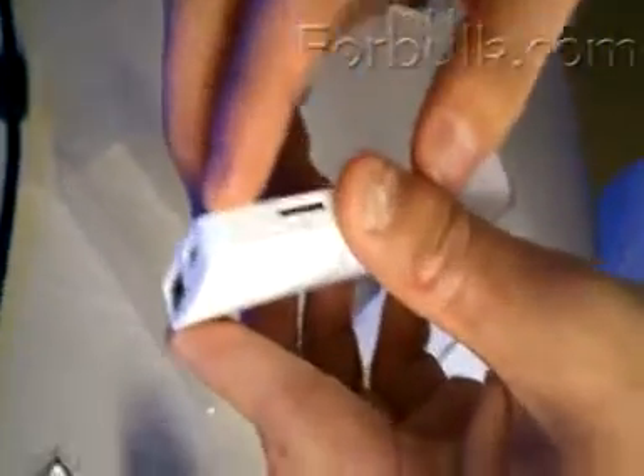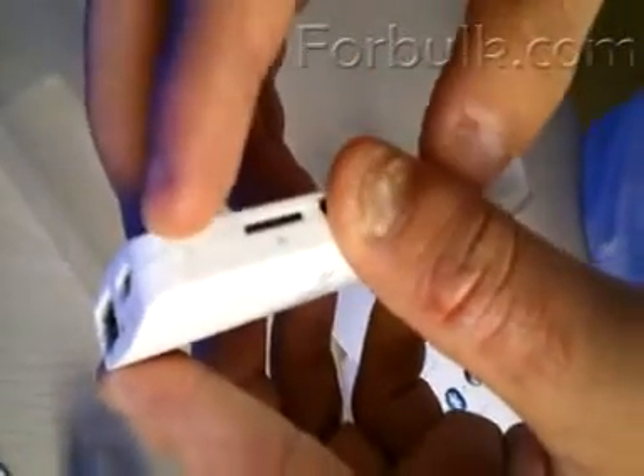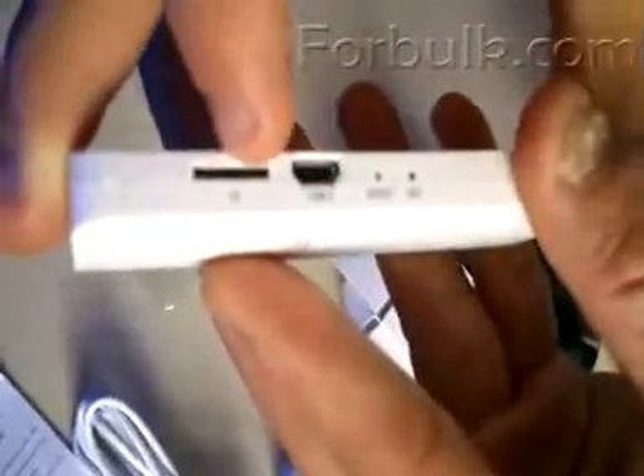Let's see the side. One USB port, OTG port. And let's see — the power, soft power on/power off key. And the TF card slot, one TF card slot.